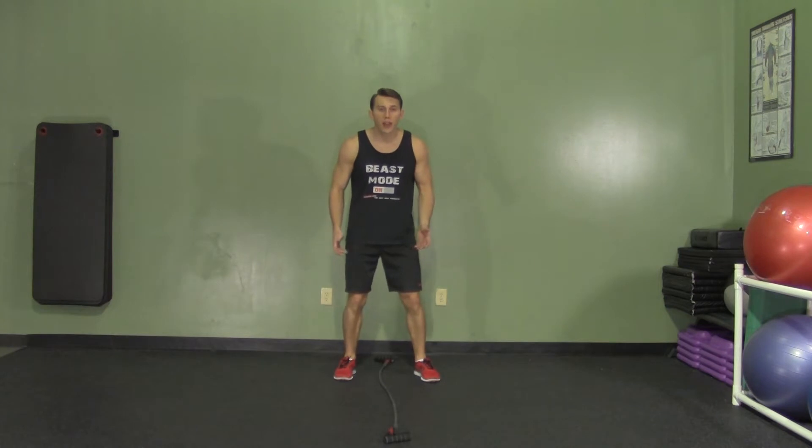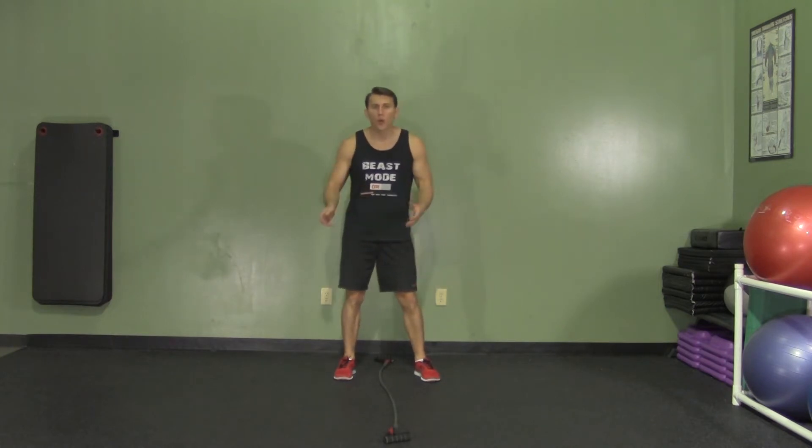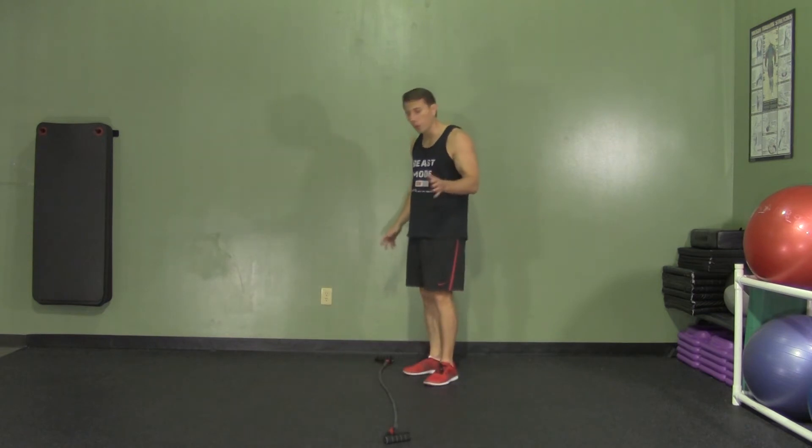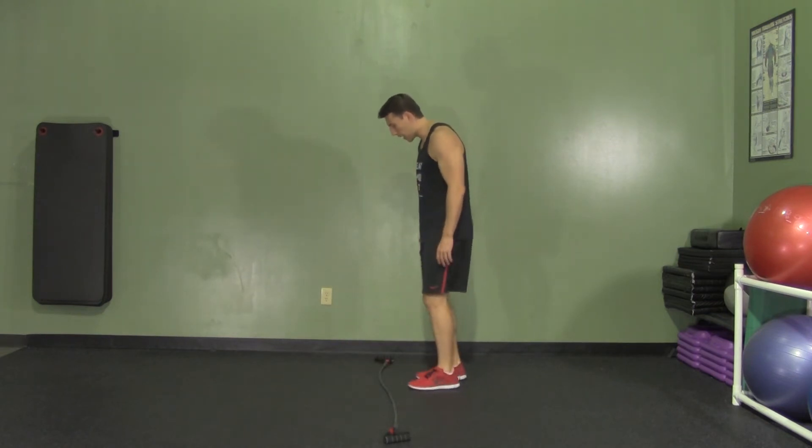The only thing you're going to need for this exercise is either a band, a rope, a straight line, or a mat. Anything will work as a point of reference. I have a band put out here.